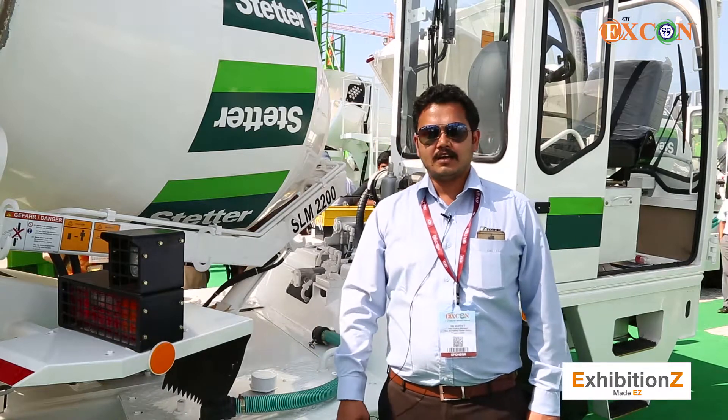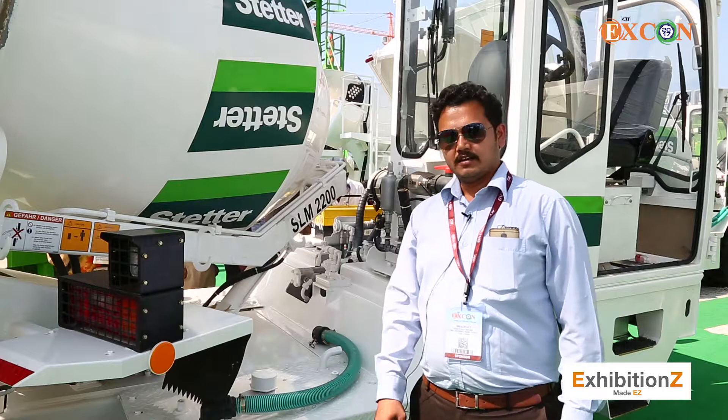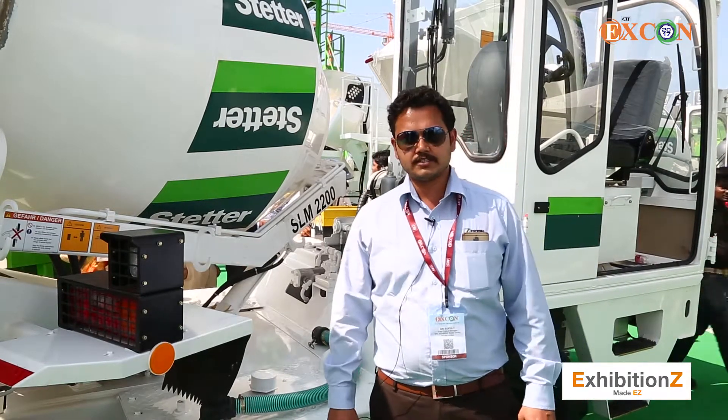Good afternoon. I am Sri Surya. I am taking care of self-loading concrete mixtures and I just want to explain a few features about the self-loading concrete mixtures.